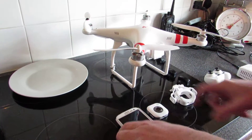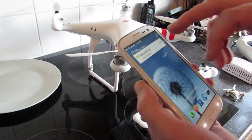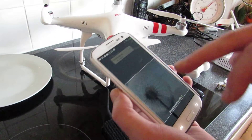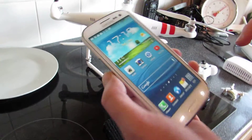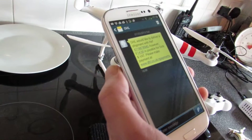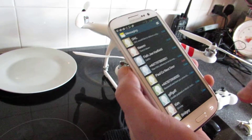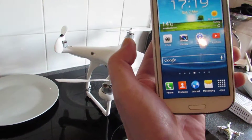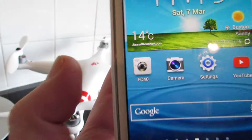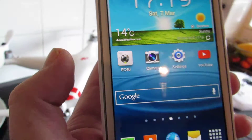So what we've done is I've got a Samsung Galaxy S3. The app wasn't in the Galaxy app store, so what I did was I went to Google Play and got the FC40 app that you can see there. I got that from Google Play and it's free to download.